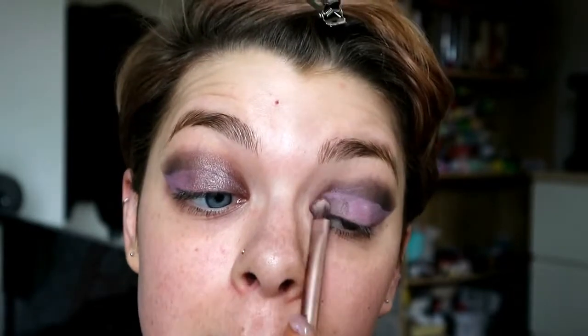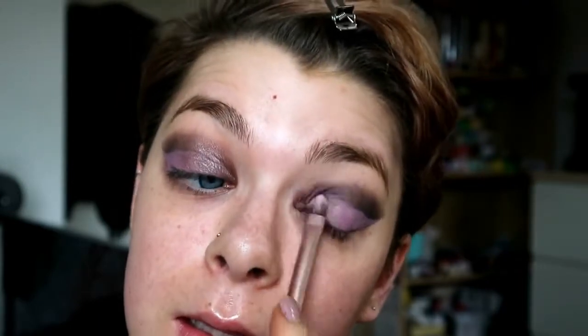You kind of want to leave that to dry a little bit, especially the outer corner — the tackier it is the better. Then I'm going in with just that shimmery purple shade from the Tarte palette, taking it on a flat brush and patting that into the lid, all over the top of that purple.